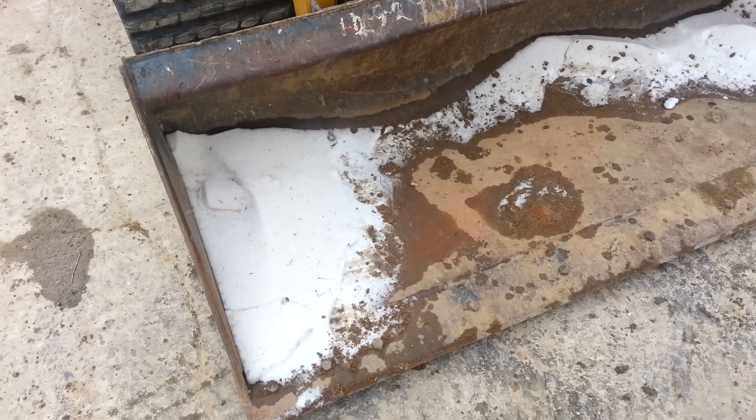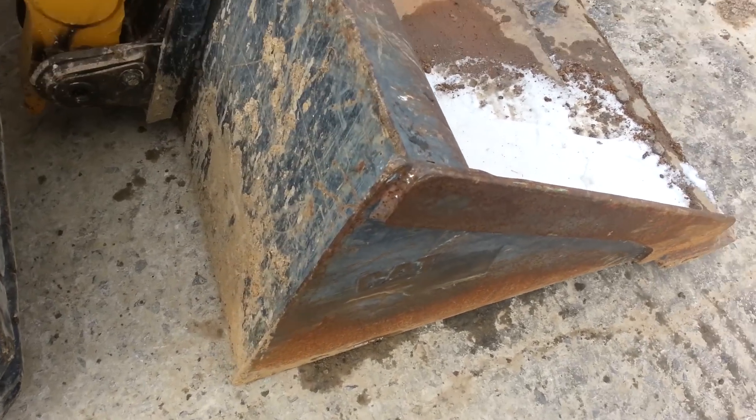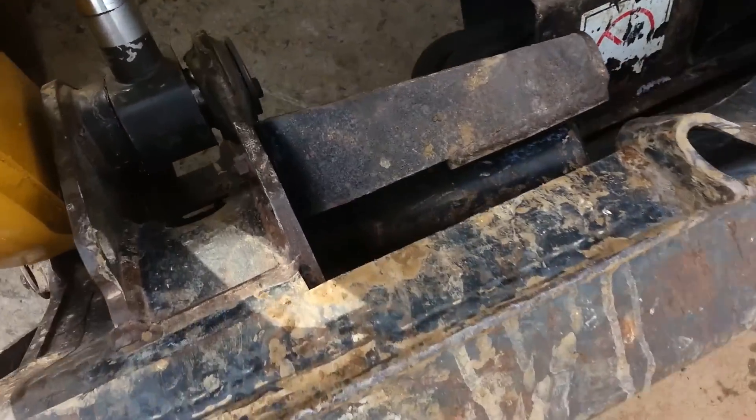Okay guys, we're going to walk around this machine now. Here's your bucket serial number plate right there.